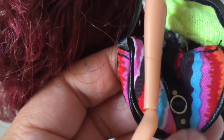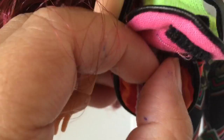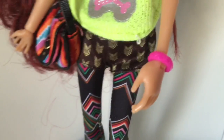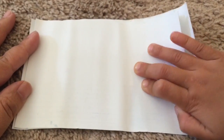Her satchel is also these brightly colored Aztec patterns. The satchel opens and you can put things inside if you want, and on her other wrist she's wearing a hot pink bangle of some kind. So I guess it just goes to show that if you're confident you can pull off any look.